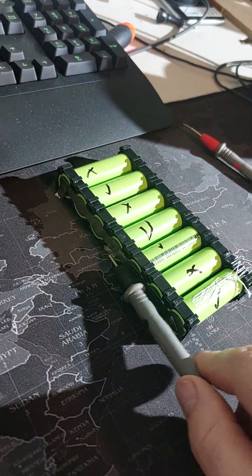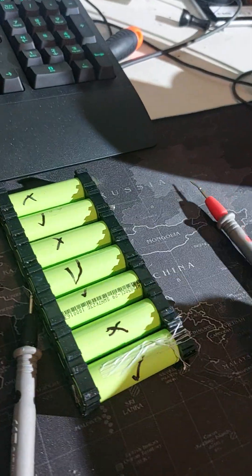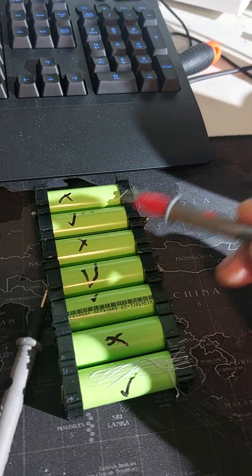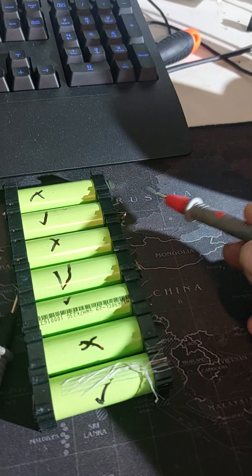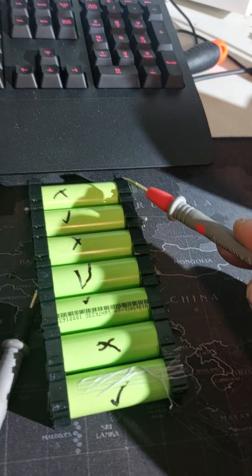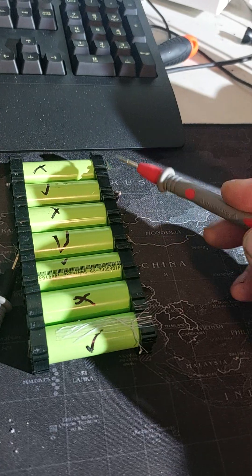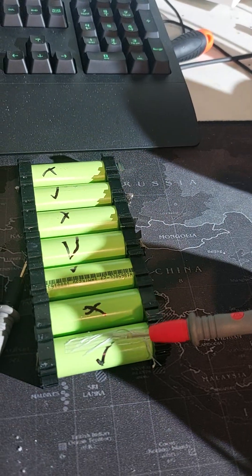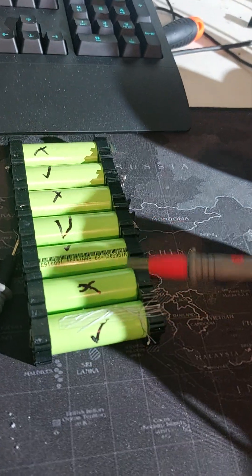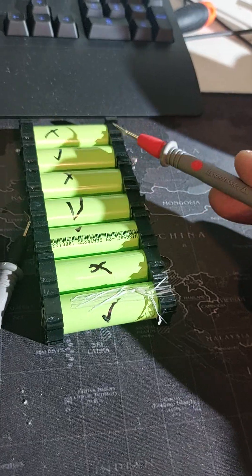G'day everyone, this is Nick from Perth Electric Scooter Repairs. What I've got here is a group of cells — it's a 1S in series, so I've only got one. If there's another set here joined up, then it'll be a 2S. And in parallel is 7, so it is a 7P — 7 in parallel. In this case it is a 1S.